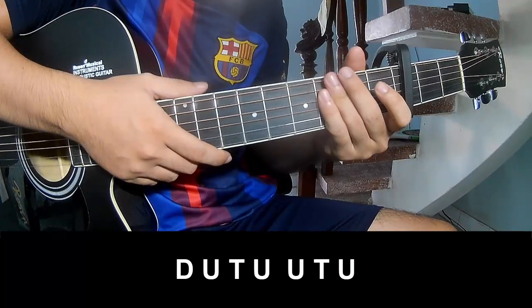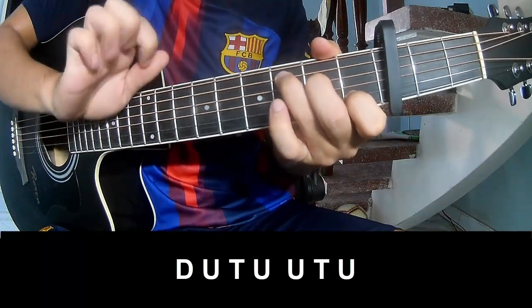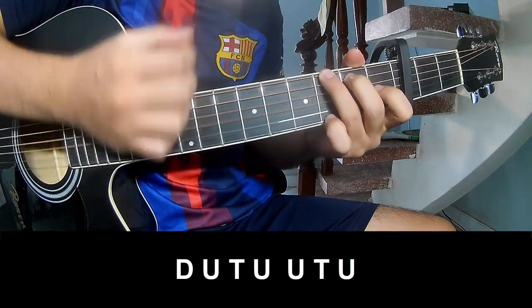For the chorus, post-chorus, and outro, play: down, up, tap, down, up, tap, up, up, tap, up, down, up, tap, up, up, tap, up.